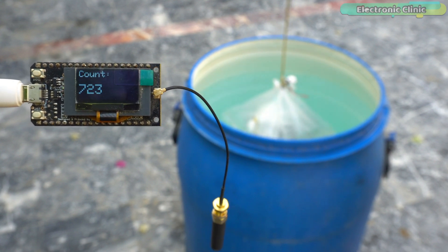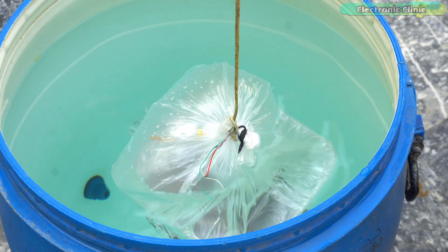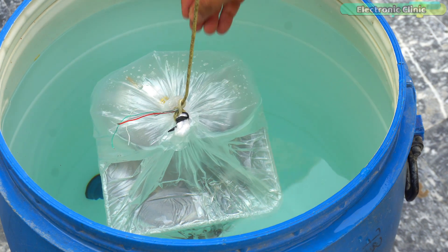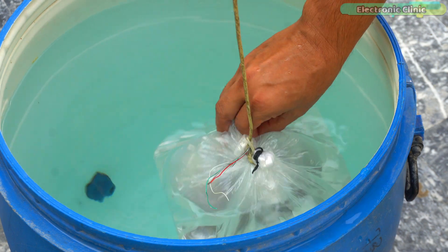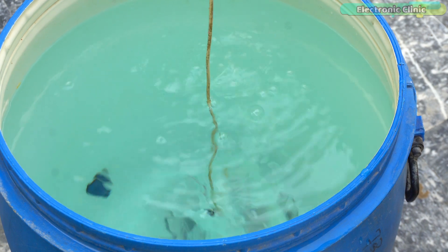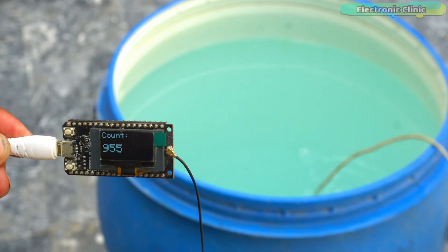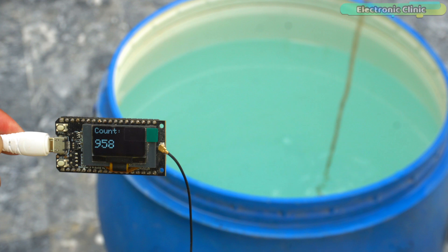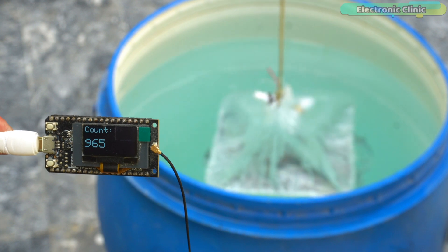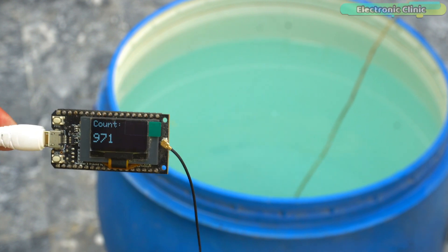866MHz LoRa dropping in. It's not dipping underwater this time either. Let's try to remove the air. Finally, the transmitter has sunk underwater and is at the very bottom. Water is getting inside the outer bag but I'm not worried because there is another bag inside it, and inside that the transmitter is in a box so it won't get damaged. Now I am going to move a short distance away to test the effective range of this 866MHz LoRa module.